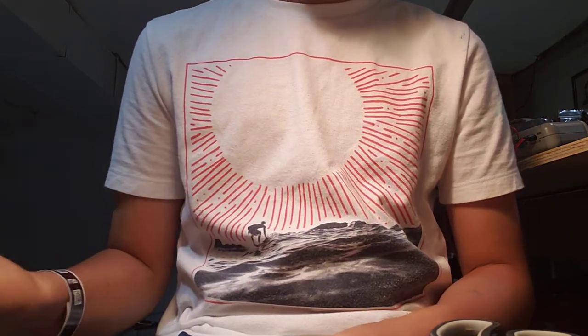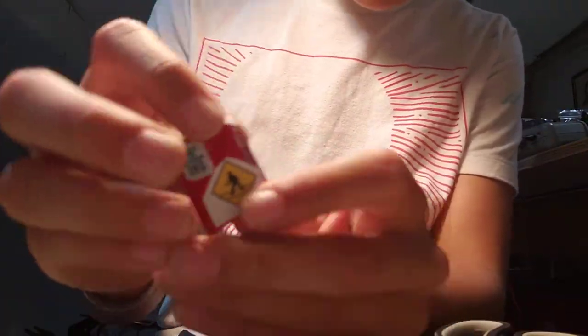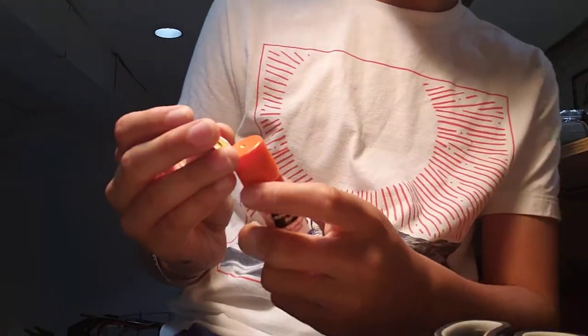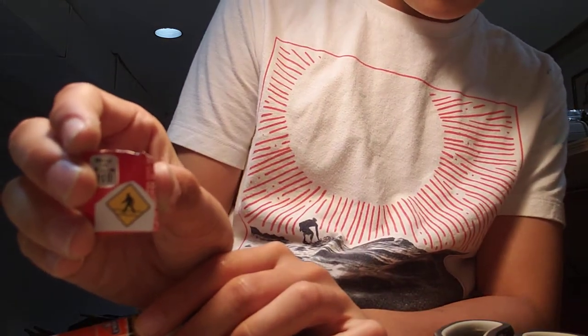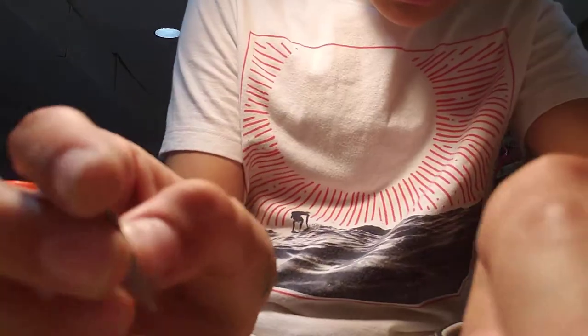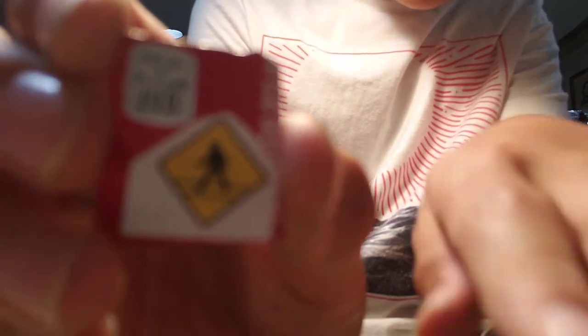First thing you want to do, you want to cut out the sign and leave a little bit of white just like I've done right here. Then with the glue stick, glue it onto the soda can, just like that. You're gonna see these grey outline lines around — don't cut those off because those are what they actually look like.